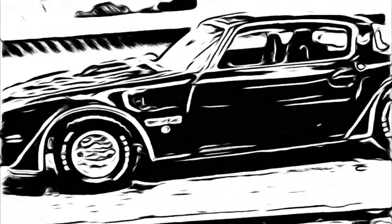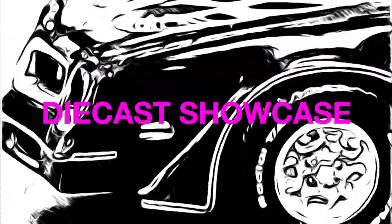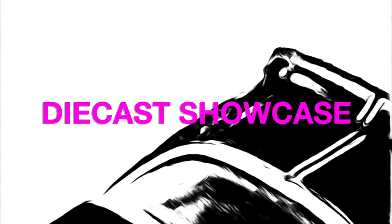I do want to show what's good about mainline Hot Wheels, but it's hard to put them in the same video with the higher-end, more premium die-cast things, because the charms of each are very different.